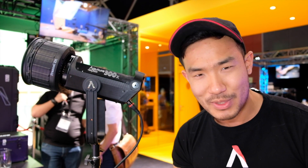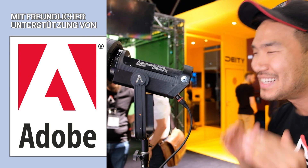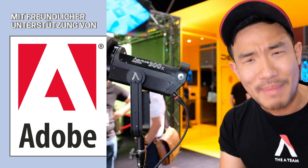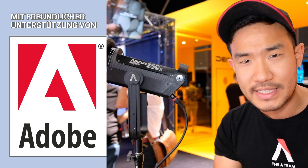Obviously, if you're familiar with Aputure, you know about the 120D, 300D — all daylight. D standing for daylight. But one of the things we've been asked for is bicolor. You want the ease and convenience to be able to change. Wherever you go, you can actually change that color temperature.